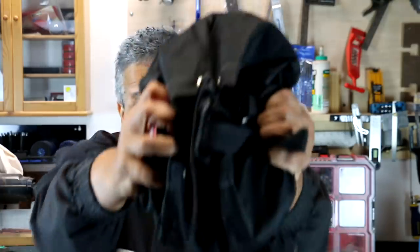It's Cool Tool Tuesday, and I gotta tell you, this thing right here may be the best $10 that I have spent in a very long time. I'm going to tell you what this is and how I use it coming up next.